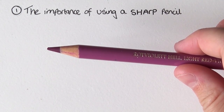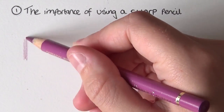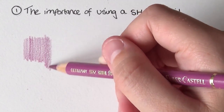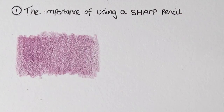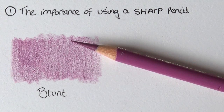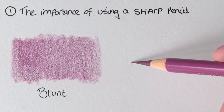Tip number one is how important it is to make sure that all of your colored pencils are really sharp. Here I'm using a blunt pencil — it's not so blunt that it's obvious you need to sharpen it, but you can see it's still leaving a lot of white grain of the paper showing through and looking quite patchy. That's why it's really important to have a sharp pencil. Now I've sharpened it and you'll see very quickly the big difference that makes.